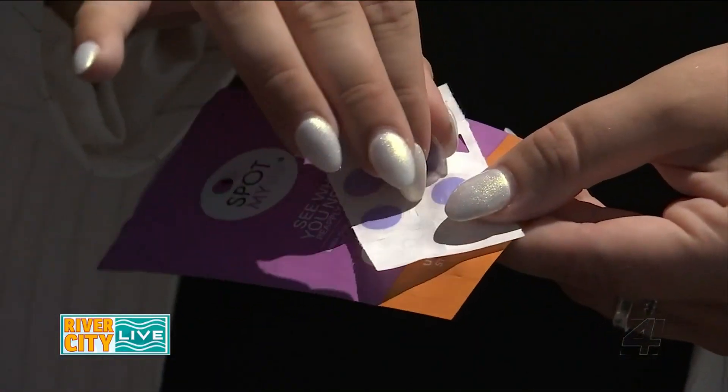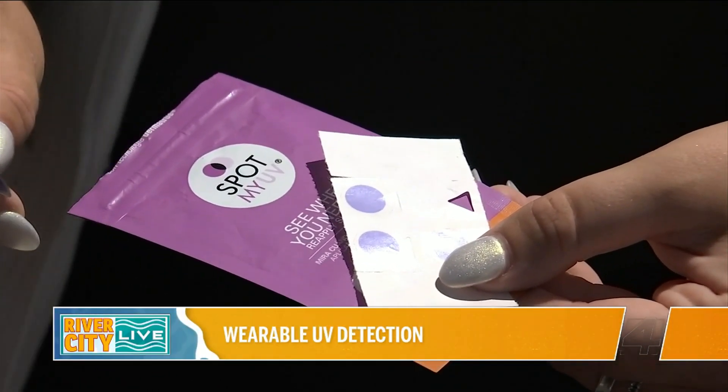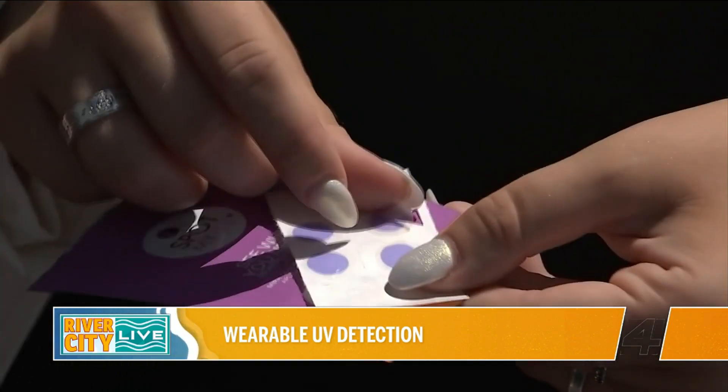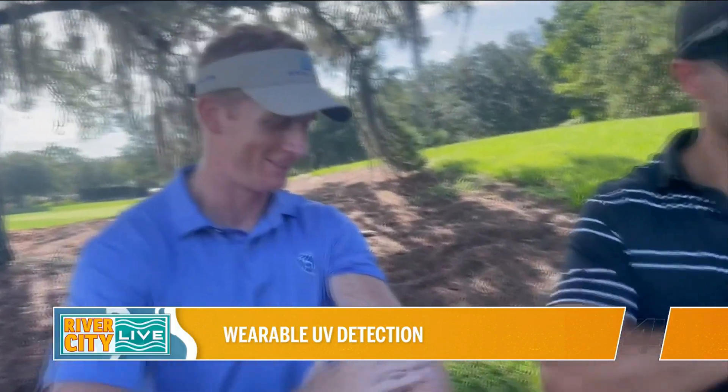So I've been using SpotMyUV. I tested them out on some golfers on a golf course that I also work at, as well as tested it on myself. Basically, they're these little purple stickers and you place one on your skin — one is said to last all day. Spray a little sunscreen and it turns clear. Once that sticker turns purple again, that's your indicator that you need to reapply the sunscreen.